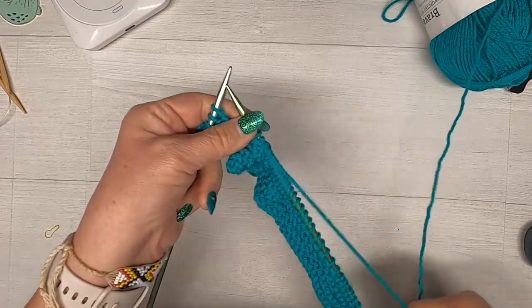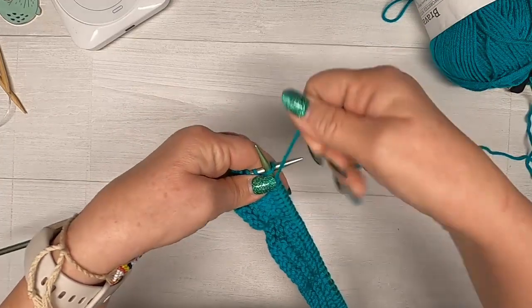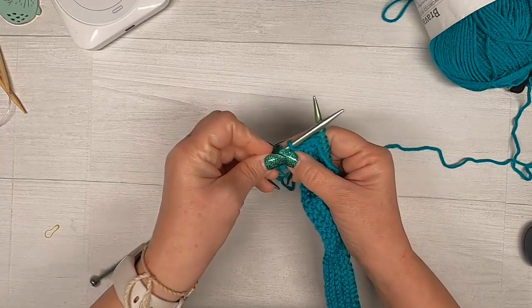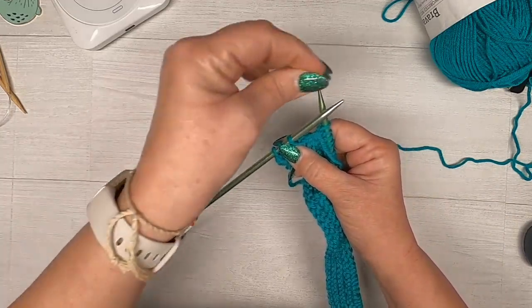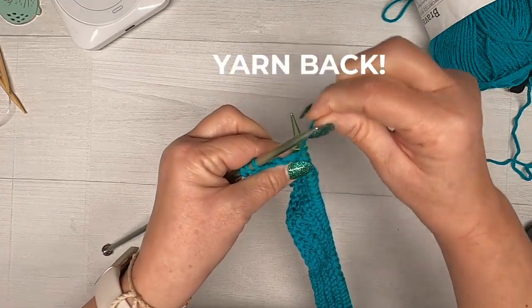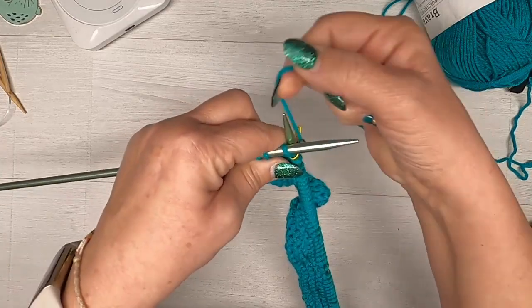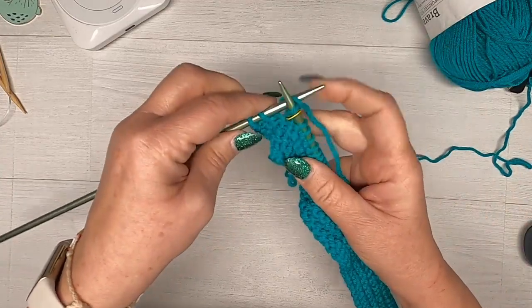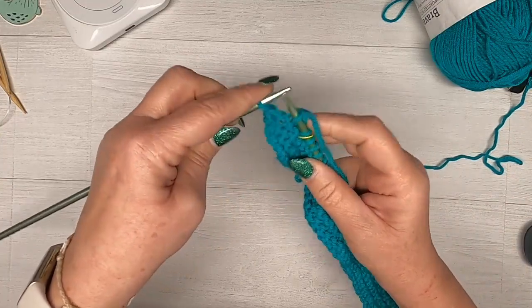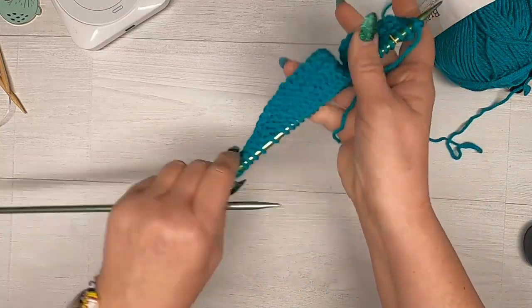Okay, we are coming up to the last three stitches. I'm going to purl one more. I have three stitches left on the needle. Now I'm going to place that other stitch marker right here. The yarn is going to go back around to the front and I'm going to go in and knit those three. Okay, now I'm going to turn.